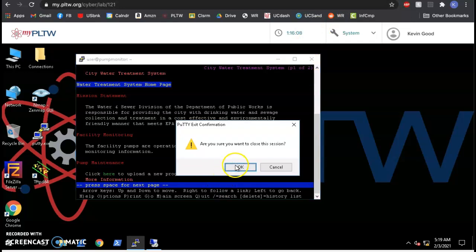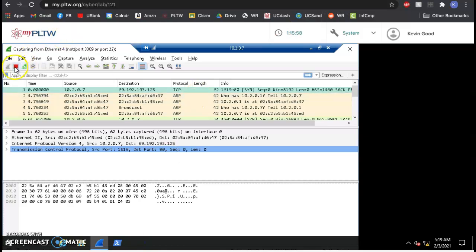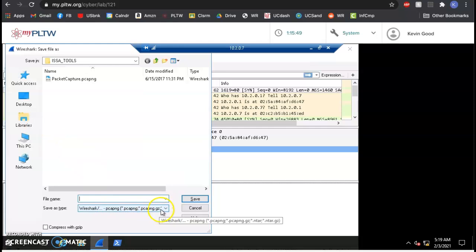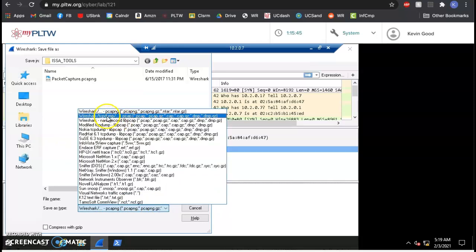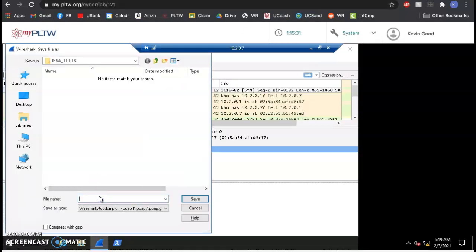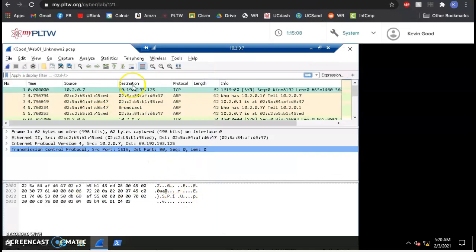We're going to close the connection since it's been recording on the other machine the whole time. We go back to web01, stop the Wireshark capture — don't delete it — then file save as. Remember to always change the type to TCP dump. We're going to name this: our name, web01, unknown 2. This is our second unknown move.